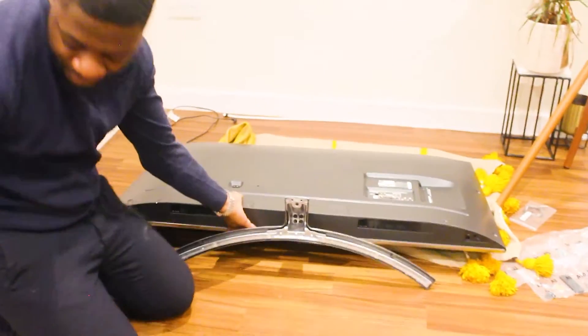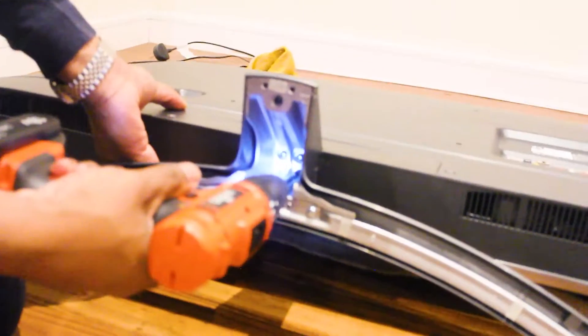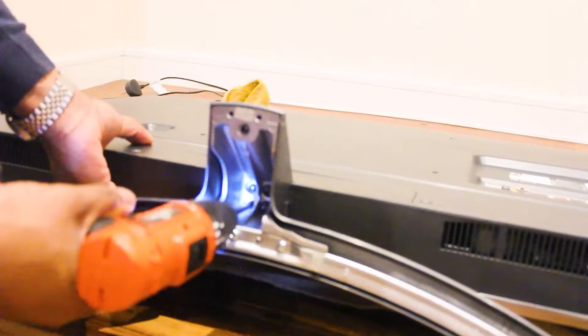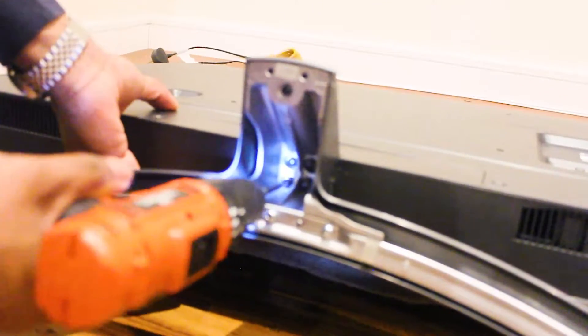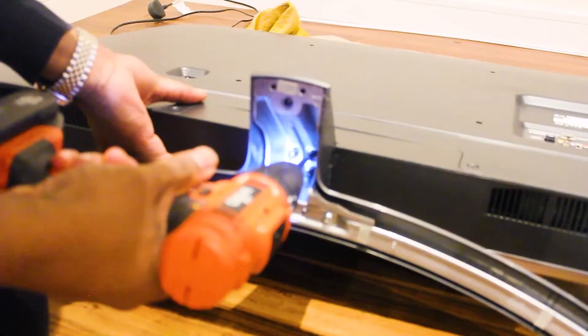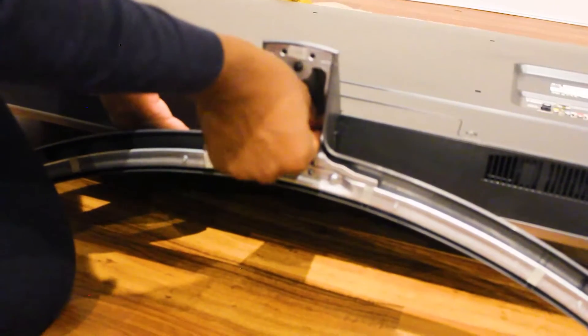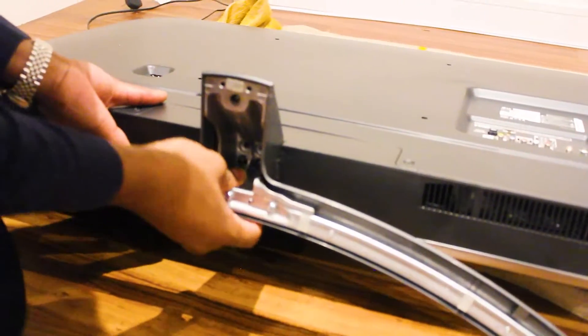As you can see, we just need a screwdriver to undo some of the screws. Taking out these screws — your TV might be totally different.